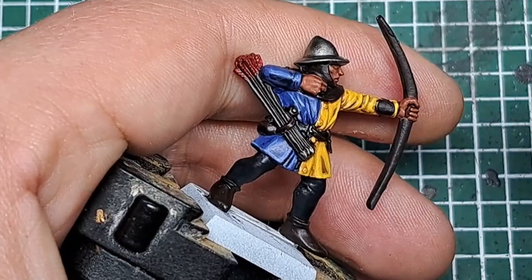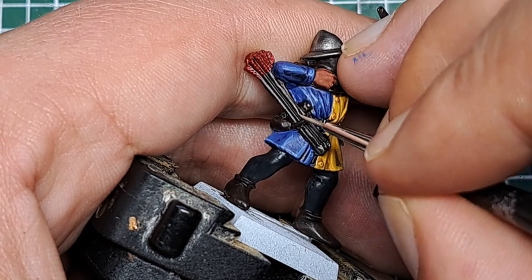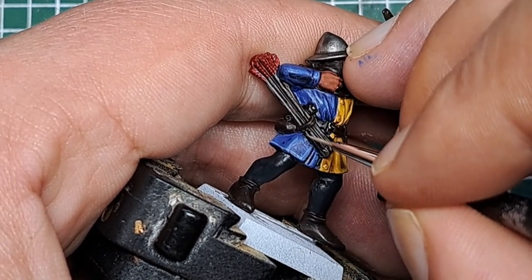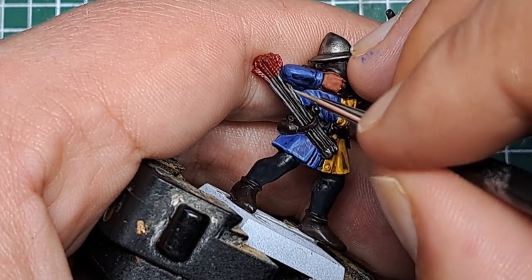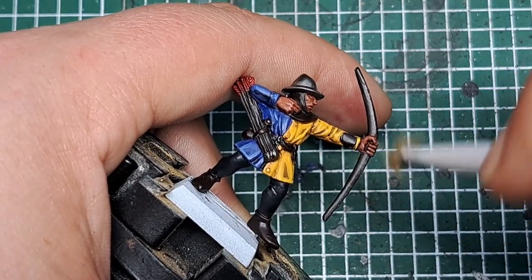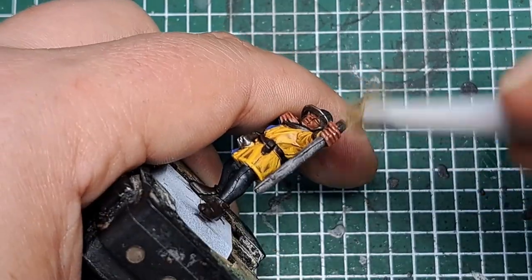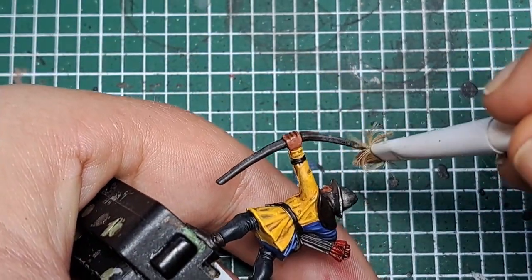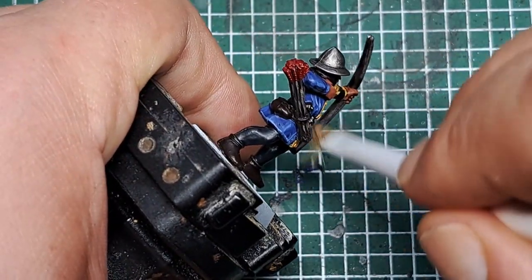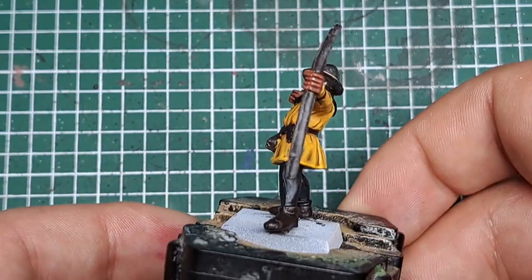Now I'm coming in with some Baneblade Brown — I'm going to highlight the wood. For the arrows I'm doing a thin edge highlight on all of the most raised and pronounced parts. And for the bow I'm just dry brushing lightly all over, being careful not to catch the hand, just to highlight the bow. And that's the wood highlighted.